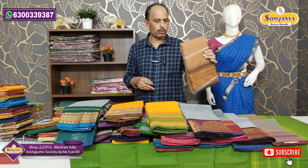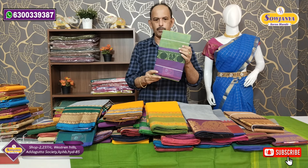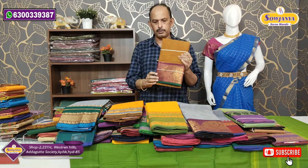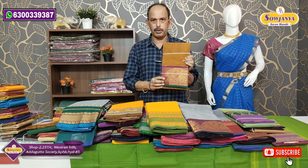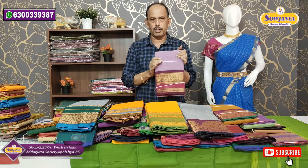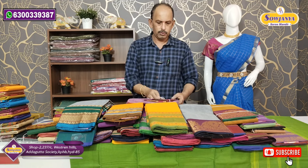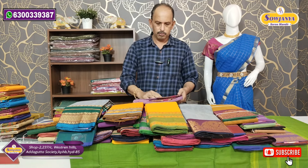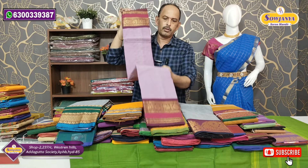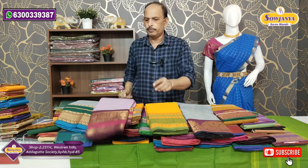This is the combination of this color — the same color as the magenta border. This is the same color combination — the same border on this side also. Two sides are the same border.